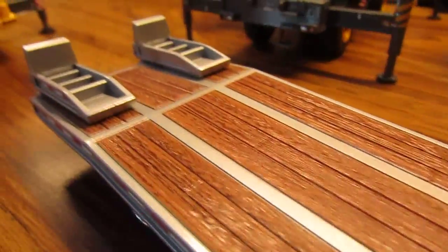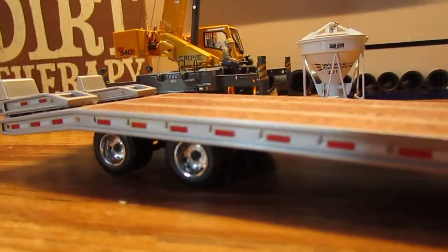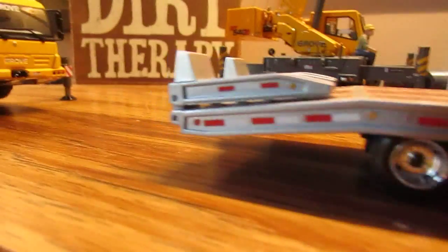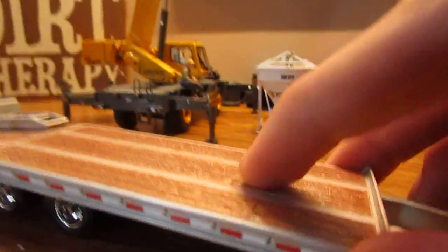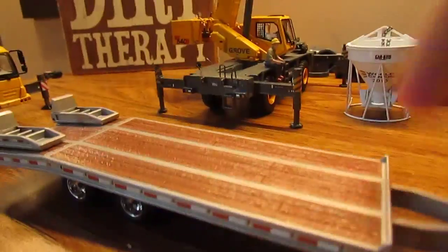It has a replicated timber surface which looks very nice. I really like how they did the DOT striping, and you can see there are a couple of lights on the ends. The wheels look very nice — it's basically all metal; the timber is plastic, but that's expected.